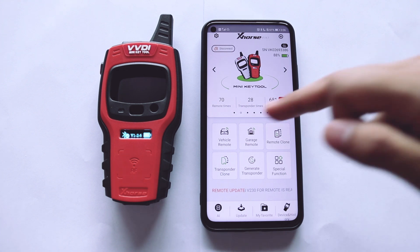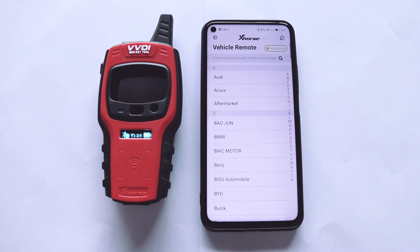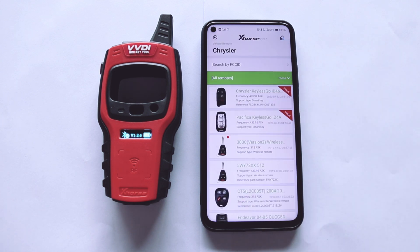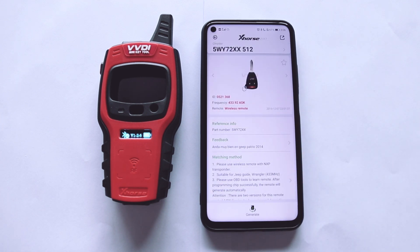Then I will show you how to generate the wireless remote. Click the vehicle remote and make sure the wireless remote has a battery inside. Put the wireless remote in the detection coil.